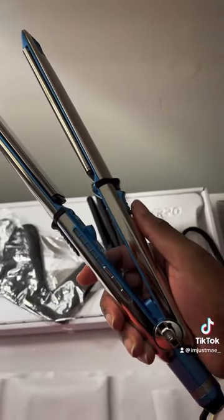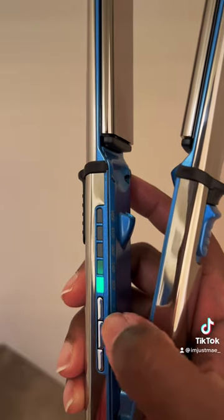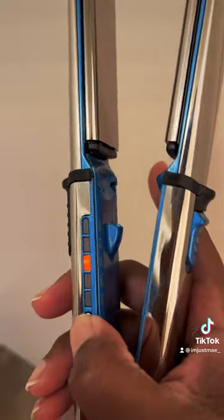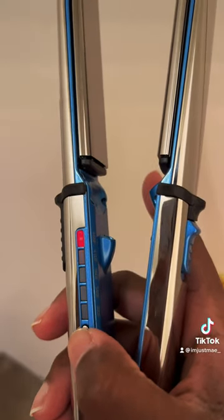Here it is turned on. We have temperature settings of 300, 340, 380, 410, and 465. First we gotta blow dry this hair. Here it is blow dried — now let's see what this BaByliss can do.